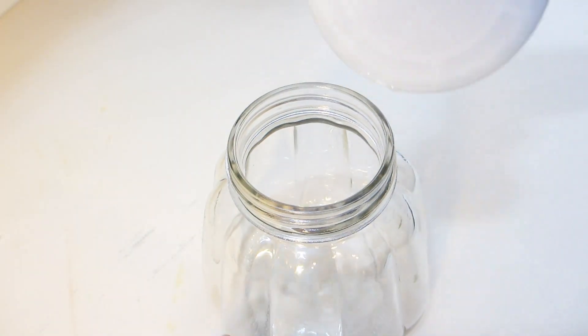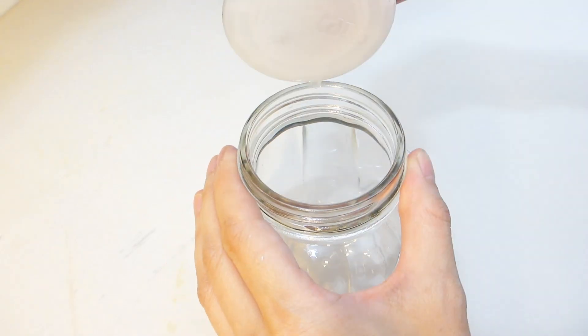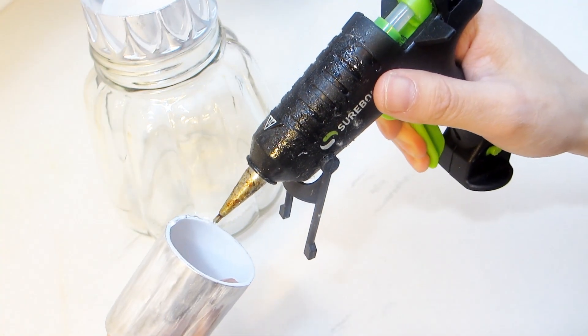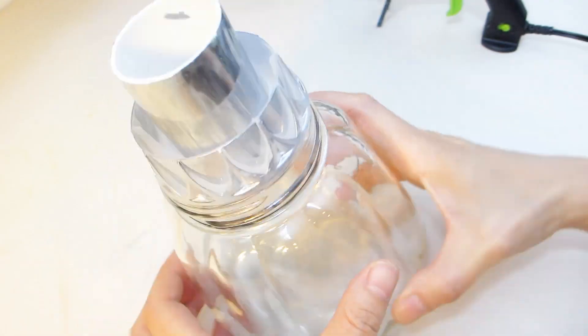Now we're going to add a very tiny dollop of hot glue to the edge of the Tropicana cap. Let the glue cool halfway and then sit it upside down on top of the glass jar opening. We don't necessarily need it to stick to the opening, but just enough so that it doesn't slip off. Next we add the second piece inside the center — you'll see later why these two pieces are needed.